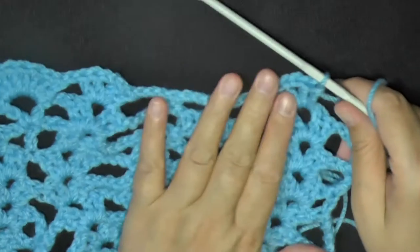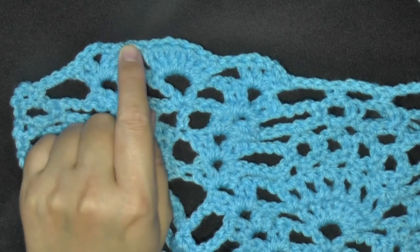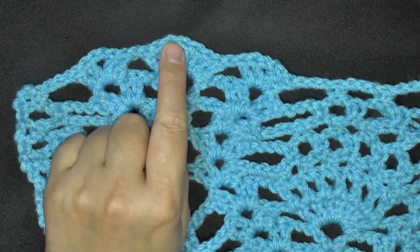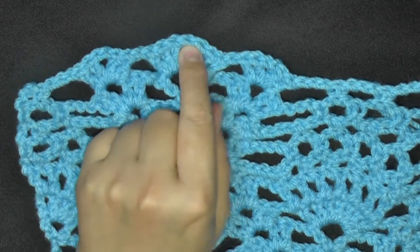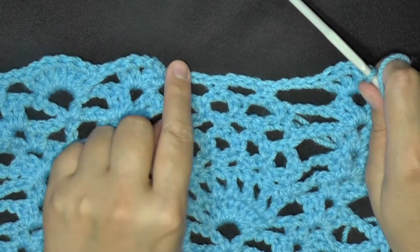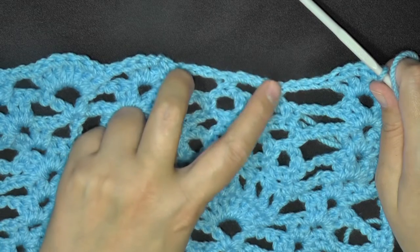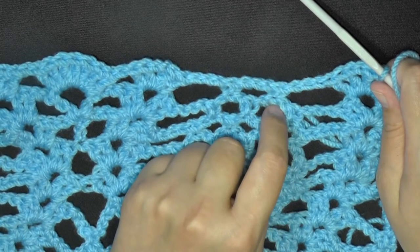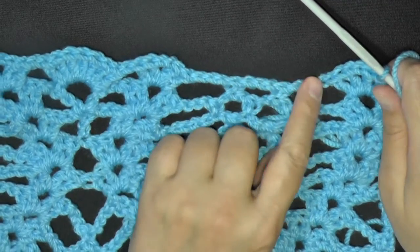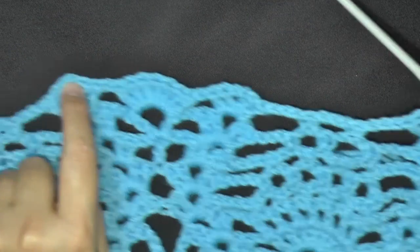So we just did a V-stitch, which is where we began. So now you will chain 1, put 7 double crochets worked into this big chain 3 space, then chain 1, then do your next V-stitch, chain 3, and connect your next center single crochet here on this side with a single crochet. Then you chain 3 and you begin your next V-stitch again, which will bring you back up to here. Continue that.